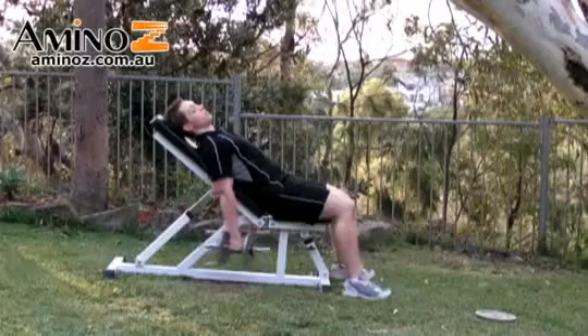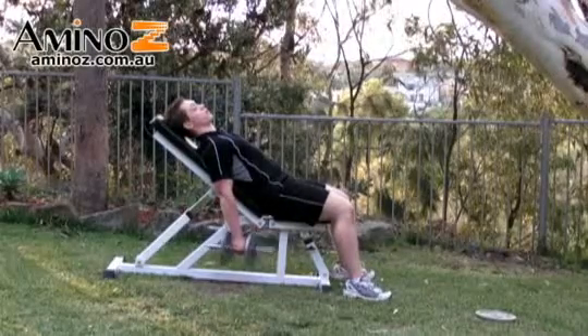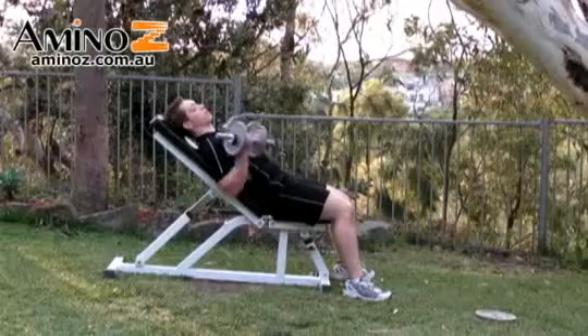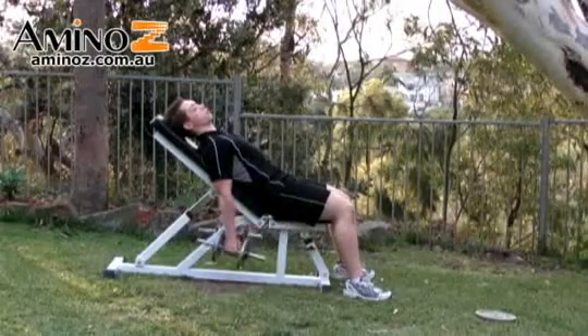And now we'll do a twisting version. Start with a neutral grip and then twist up into your standard dumbbell curl, like so. Breathe out and then breathe in and come back down. The twist should be a gradual twist.